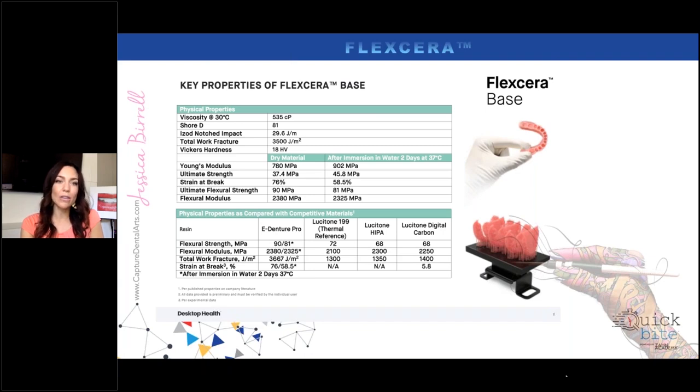When this material is dry, look at the strength — the ultimate strength of 37.4 megapascals. After it's been immersed in water for two days, the megapascal strength actually increases, which is pretty awesome because we are putting this in a salivated environment. Most materials in a salivated environment tend to break down or weaken, where Flexera material actually increases in strength. The ultimate flexural strength is 90 megapascals dry, and 81 megapascals after being immersed in water for two days. When you compare to Carbon, the overall flexural strength is 68 megapascals, where Flexera consistently is between 90 to 81 megapascals.